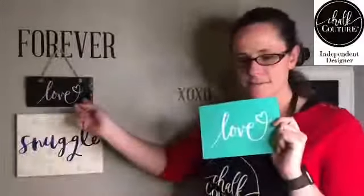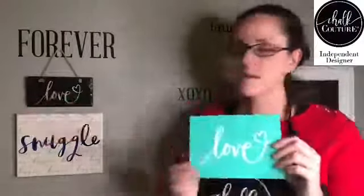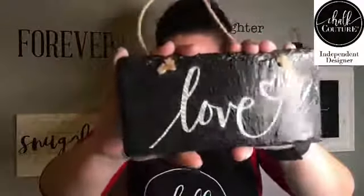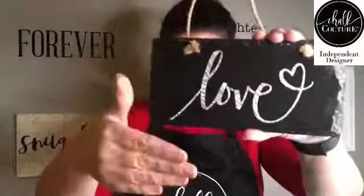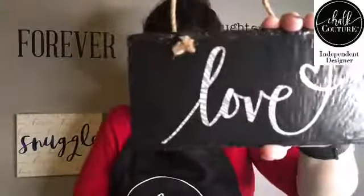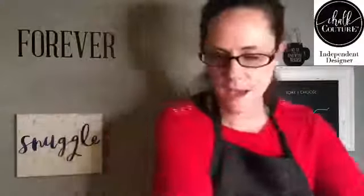We are doing the 'love' design that we did the other night on the slate, and I went ahead and put a coating over that one so it will stay on there because I really like how it came out. I did an overlay with the bark, which kind of looks like zebra in the silver — it's really pretty.